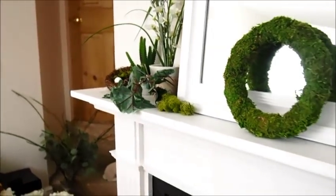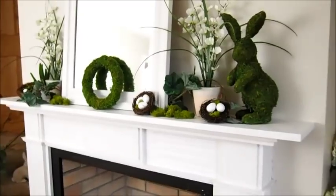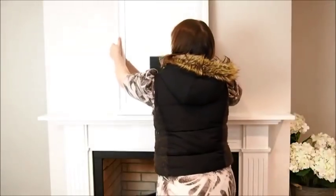I love the way the green and the white just stand out so nicely. I mean I could have a whole house in white and green and I think I'd be quite happy in it, but anyway, that's not going to happen.